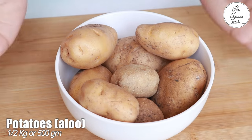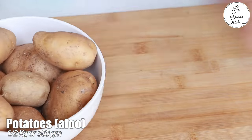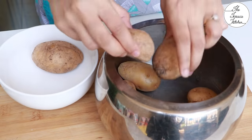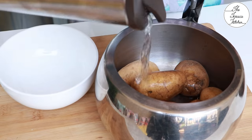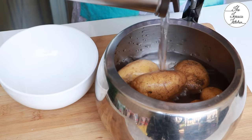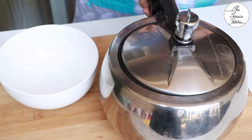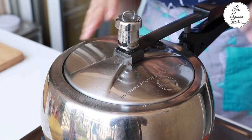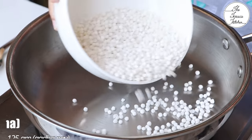For this recipe we need half kg or 500 grams potatoes. First we're going to boil them, so put them in a pressure cooker, add some water, and cook till you get two to three whistles. Make sure you do not use very shiny or waxy potatoes, otherwise your papad while frying may turn red. Cook for two to three whistles at medium flame.